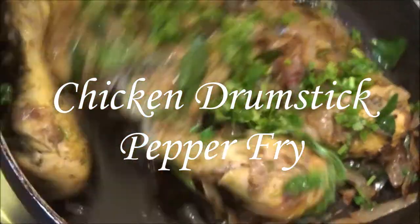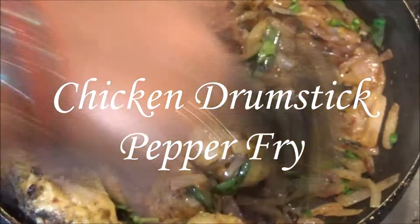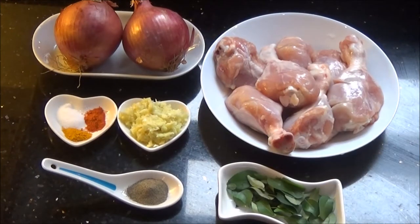Hello and welcome to Akshu's kitchen. Today we will see how to prepare chicken drumstick pepper fry, for which you will need the following ingredients.